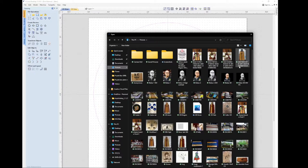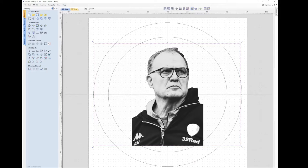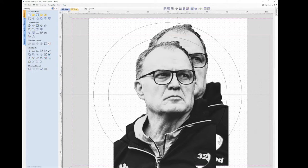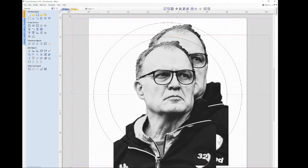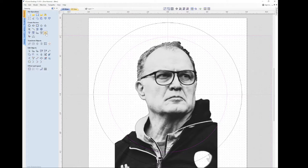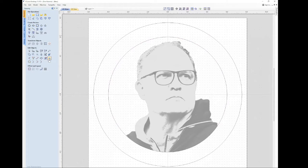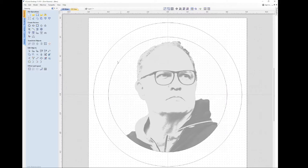First thing I'll do though is bring in the image of Marcelo that I made the edits of earlier in this episode. You can then click on that and scale the image to fit into that inner circle, which is going to be the center and main part of my image. The nice thing about this program is you can click an image edit system where you highlight the inner circle and then the picture of Marcelo itself, and then go down and click this vector control system. What it does is crop down the image so that only the area contained in that inner circle is shown, and that's going to be my final cutting image.